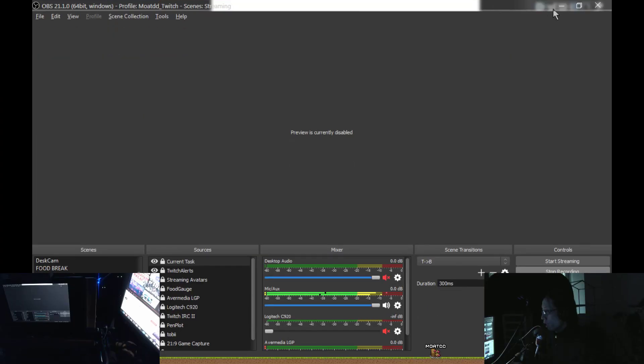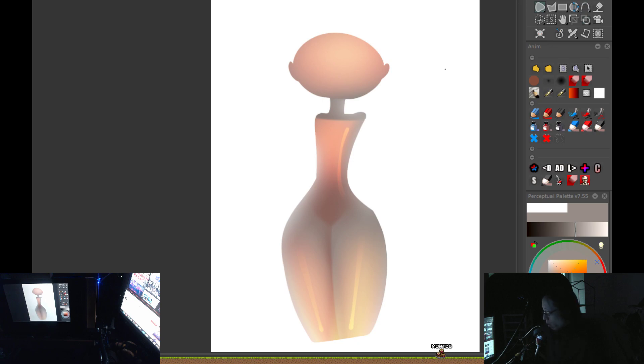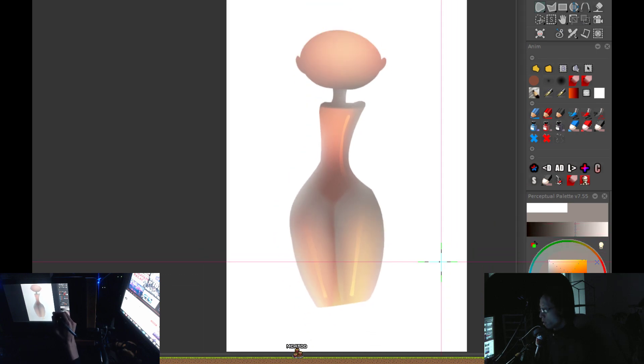Hi everybody, so I thought I would show you all how I do airbrushing. This is not a how-to airbrush tutorial, but I want to show you guys the process by which I do things, so that you can find your own way of doing it — but I'll show you how I do it.